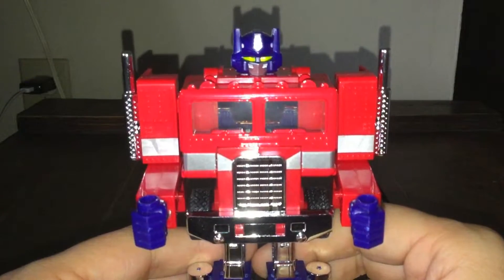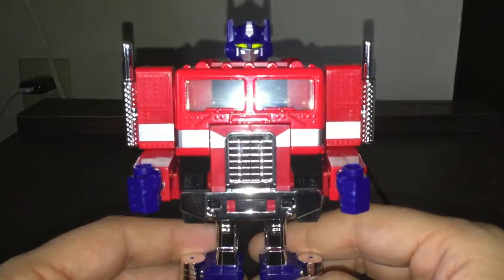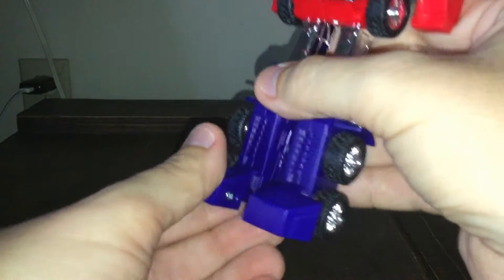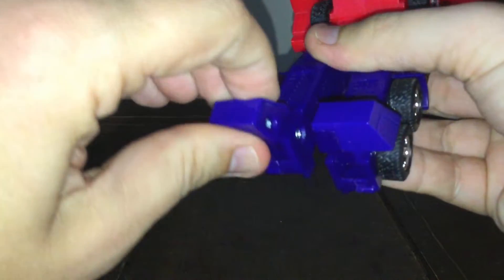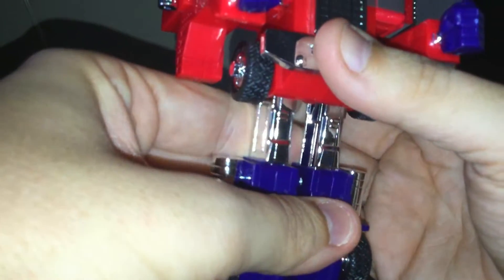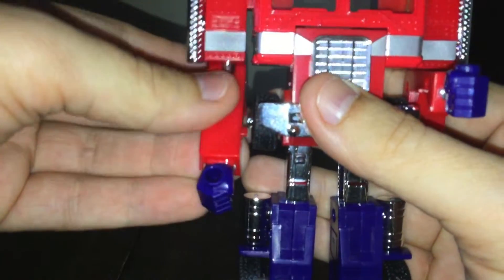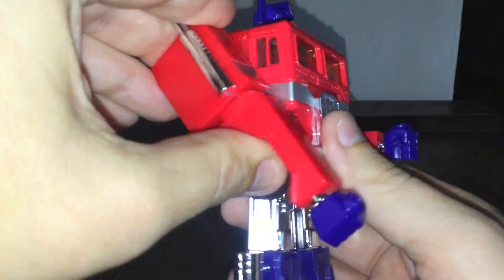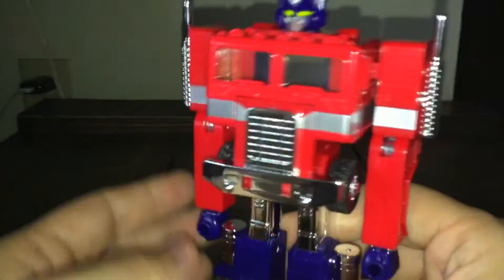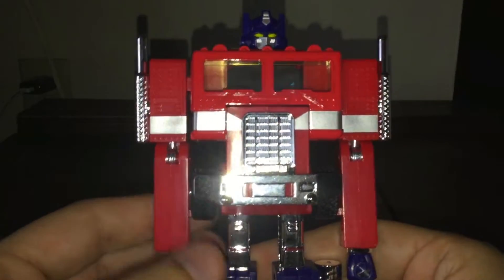It's nothing special in terms of features, but I can dig it. Now for the articulation — the feet have some limited movement for the transformation. The knees don't really go forward, just what's needed for transforming. The arms have elbow joints that move like this. That's the 80s version of Transformers articulation for you.